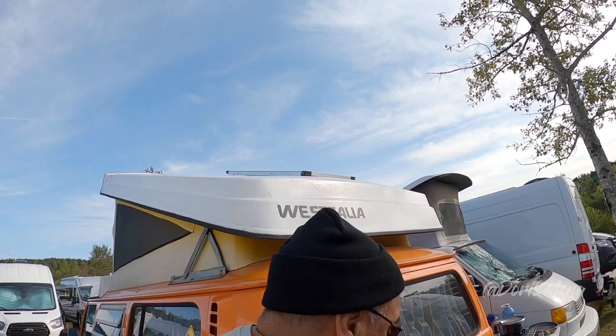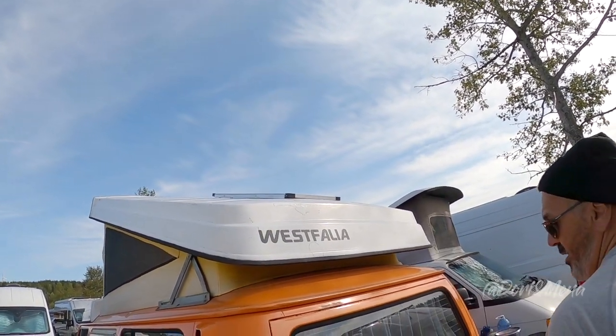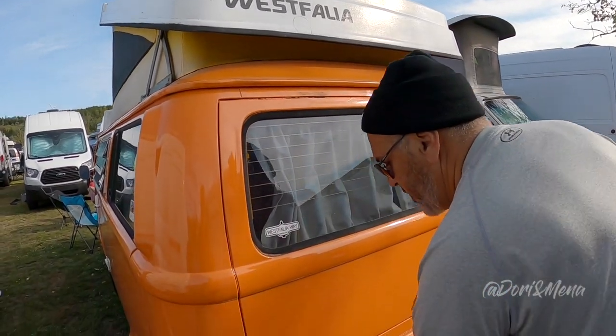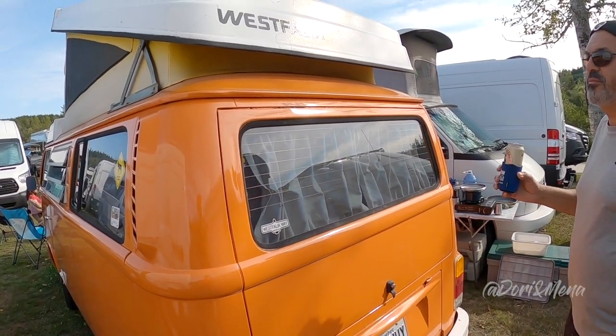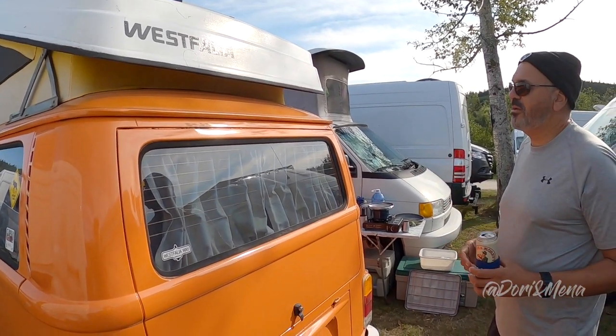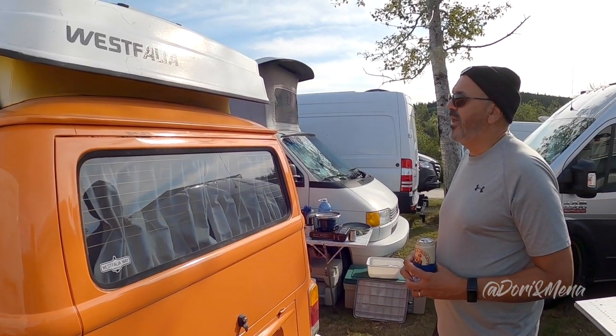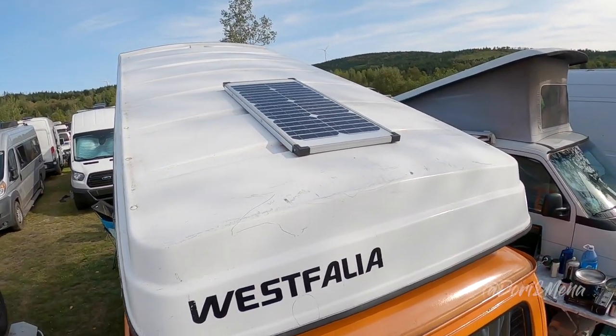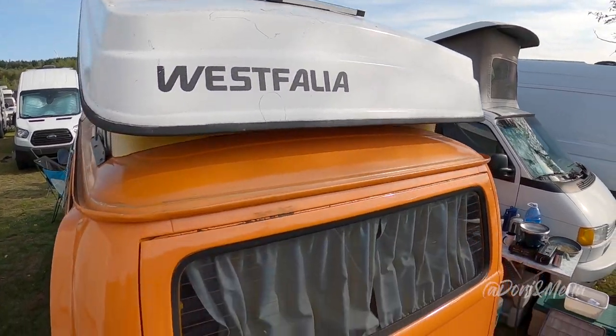You've got a solar panel on there? I do — I have a solar panel up there, just a 40-watt. But it's adequate for when we stop on the road and have the fridge on 12 volt — it'll keep the 12 volt going. And when you're just camped, it keeps that deep-cycle battery going.